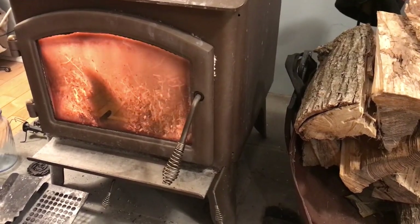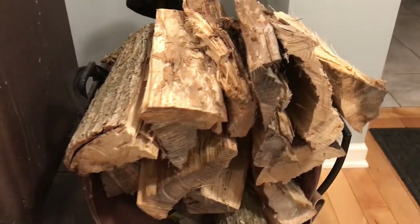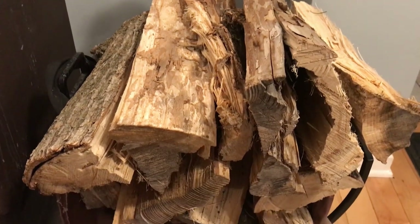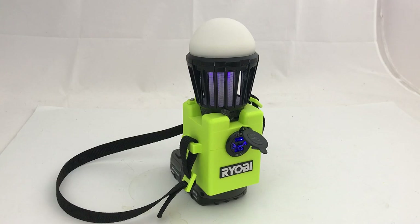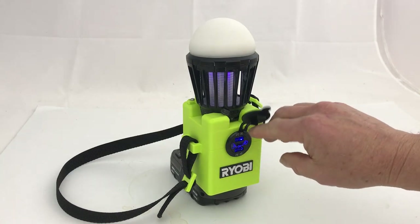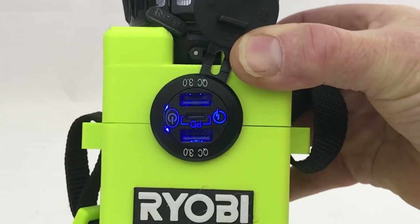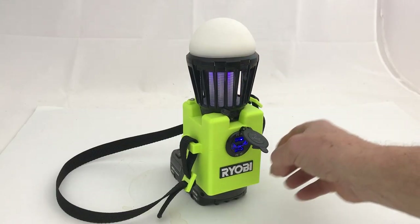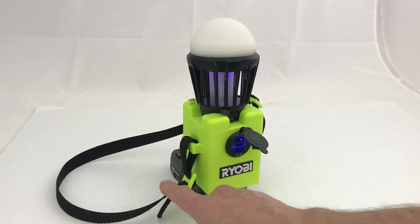Hi, it's Chris. We heat with wood but somehow this year I've managed to bring a bunch of mosquitoes into the house and they're driving me absolutely batty, so I have an idea for a project. This is the Ryobi charger — it has two USB-A ports that are quick charge 3 amp, a Type-C power delivery port, a bug zapper, and a dome light with three settings: low, medium, and high. It's also got a strap to hang it from.